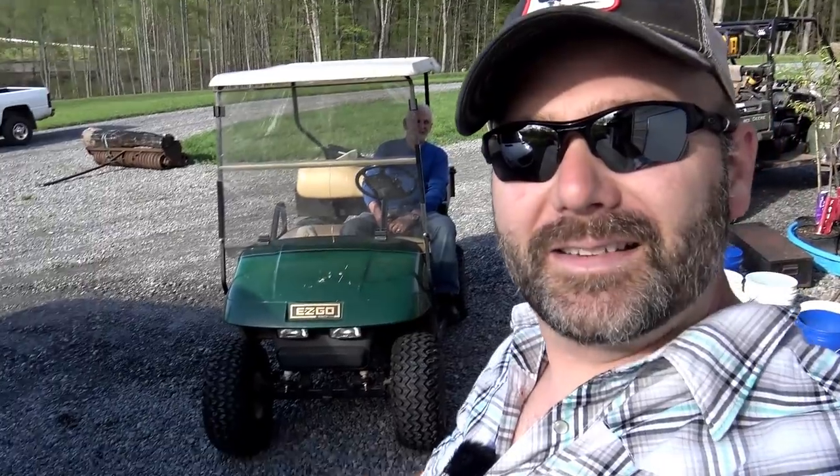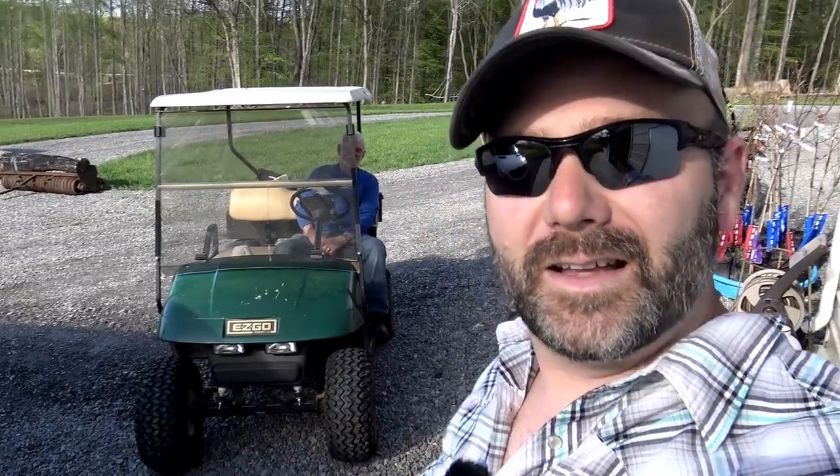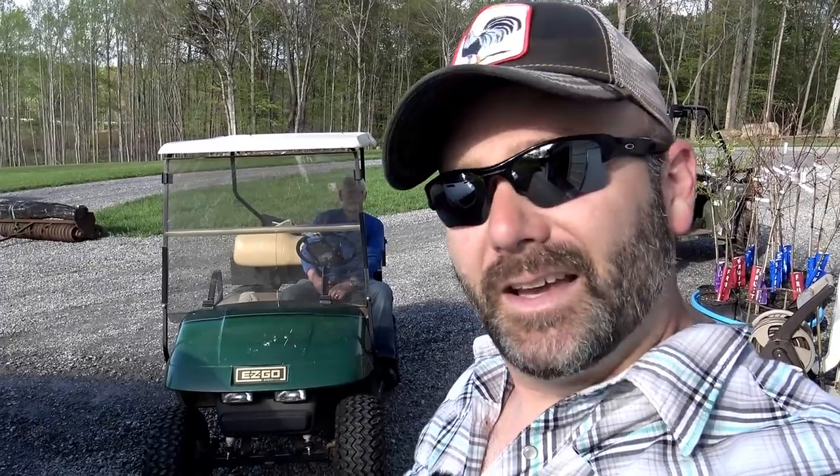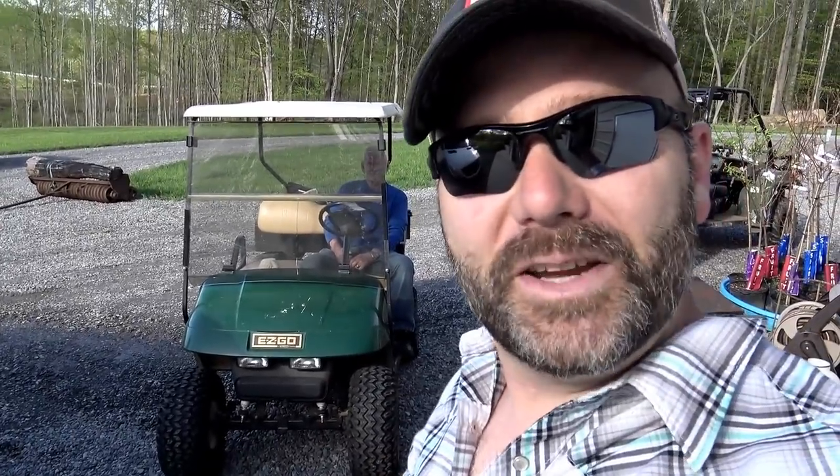Hey folks, it's Josh, Stoney Ridge Farmer. Welcome to the farm vlog today. Today's going to be pretty fun. My neighbor's come up here and he's got a golf cart that he uses out on his property, and we're going to be putting new lights on his golf cart. His old lights went out and I said, hey, I got some new lights down here, let's slap them on there and try them out. We'll post a link down below in the video description to the lights if you want to pick yourself up a pair for your golf cart, beach rig, or truck. Let's have some fun.